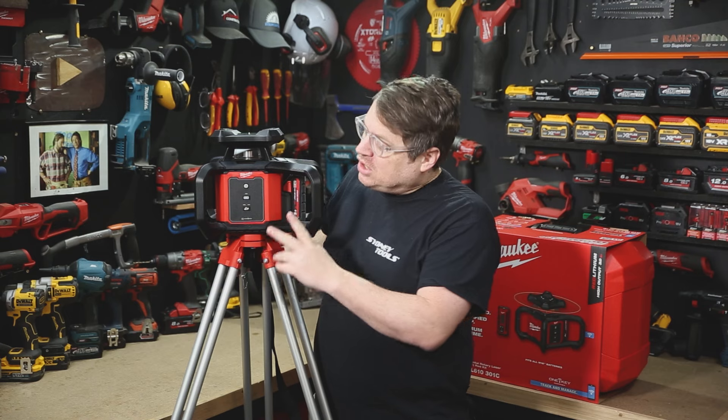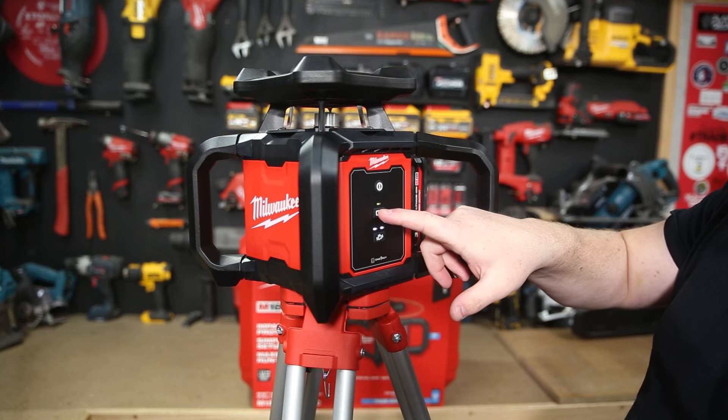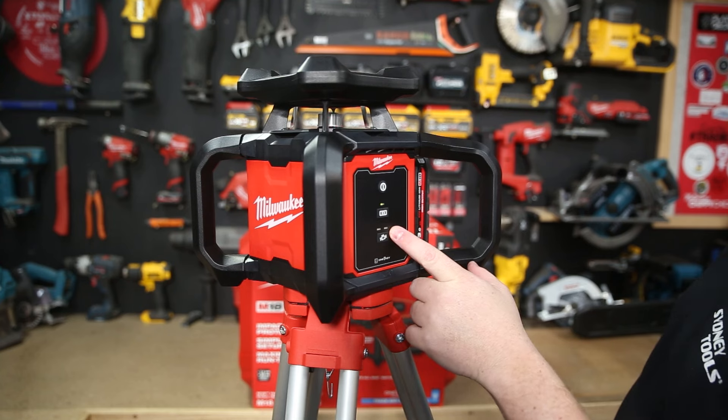That one button is really all the operating you're going to do 99% of the time. You've got two other buttons there. The first one just below that green light locks the axis, so once it's leveled and you've got a solid green light, you can press that and then tilt the laser to dial in the grade — if you're doing a sloping driveway or you need some drainage. The button below that is to set your bump sensitivity.